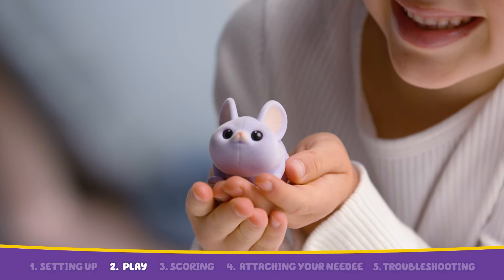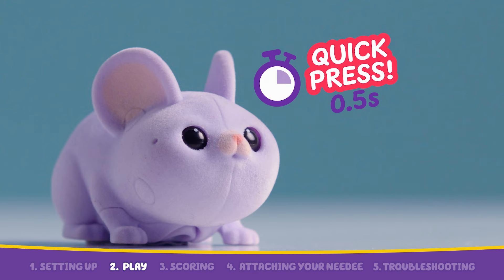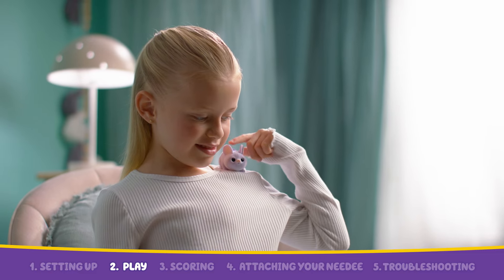If your Needy is hungry, feed them by quickly pressing the mouth. If you hear "Needy, Needy, tickle," this sound means your Needy wants to play. Play with your Needy by giving it a tickle on its back sensor.